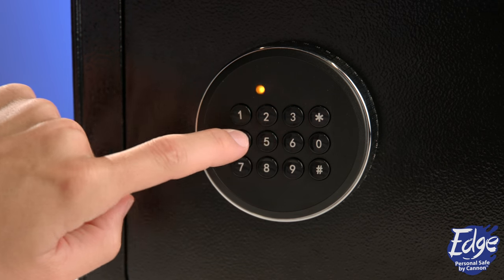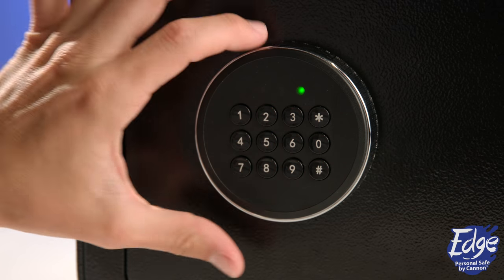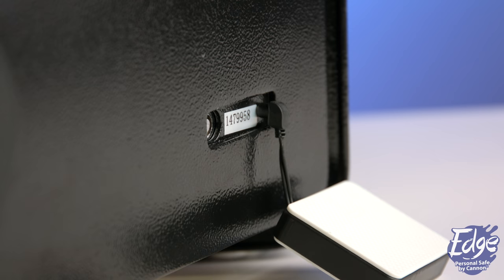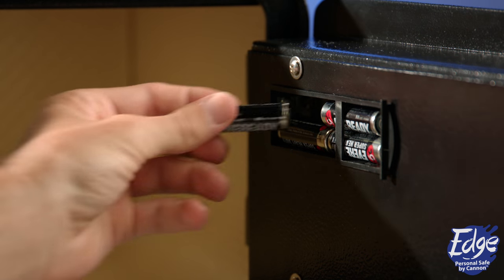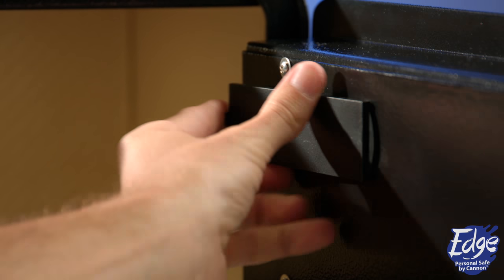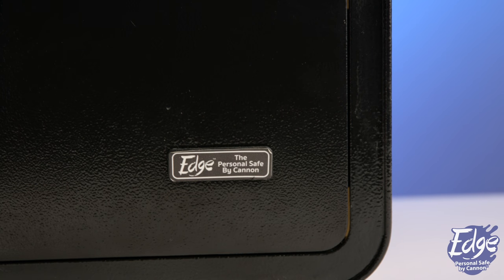The yellow indicator light will flash yellow, indicating the keypad is powered and you can begin to enter your passcode to open the safe. Once your safe is open, remove the backup battery box from the outlet and store it outside of your safe. Please note: do not keep the backup battery box plugged into the unit after you have replaced the unit with new batteries.